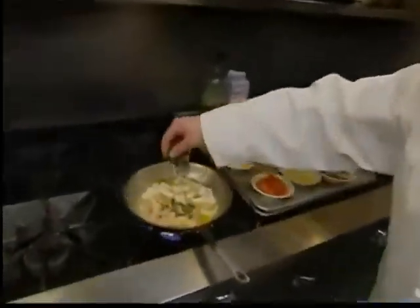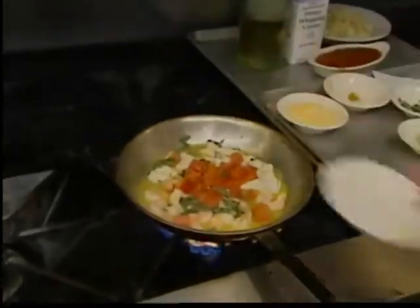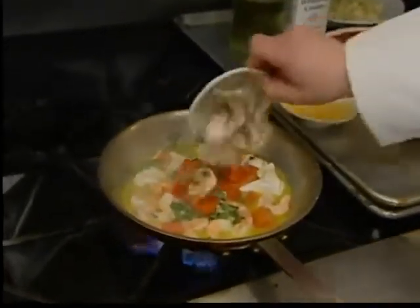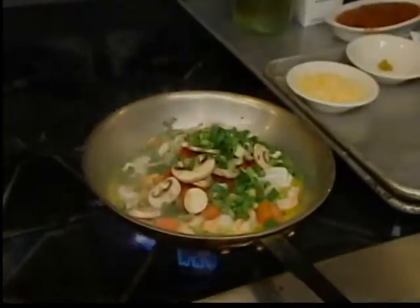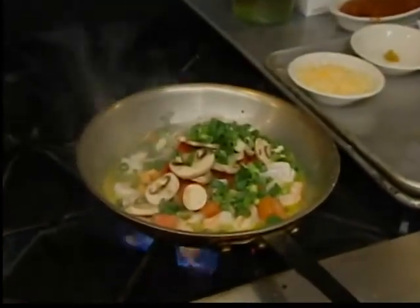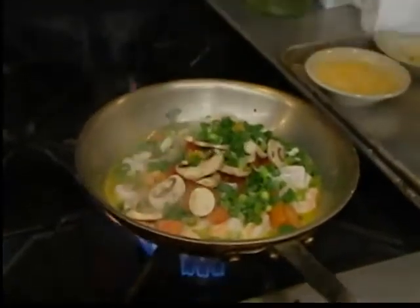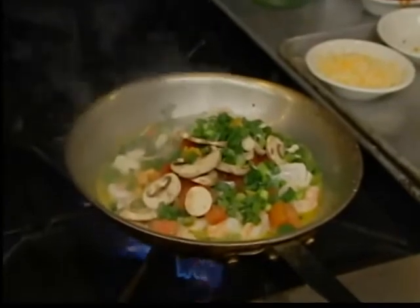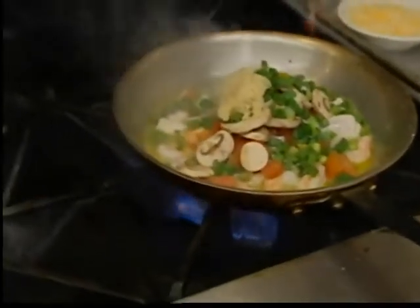We're going to add a little bit of fresh chopped basil here. Some fresh sliced Roma tomatoes. Sliced mushrooms. Green onions. A pinch of chicken base. And some fresh chopped garlic here. We're going to mix that all together.